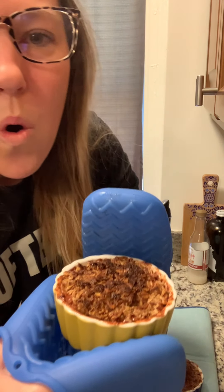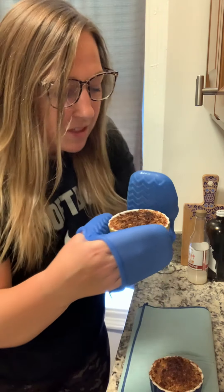The timer went off and we put it on broil for another minute just to get the top toasty. Let's pull them out. Look how good! The steam smells so good.